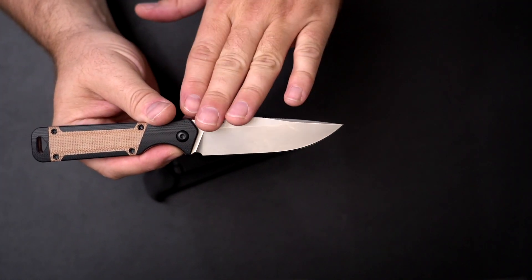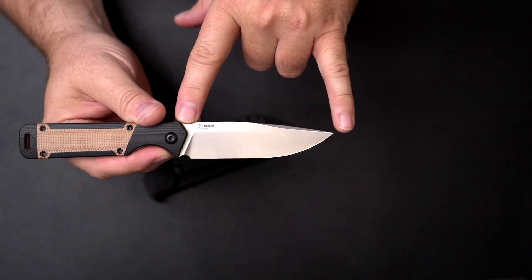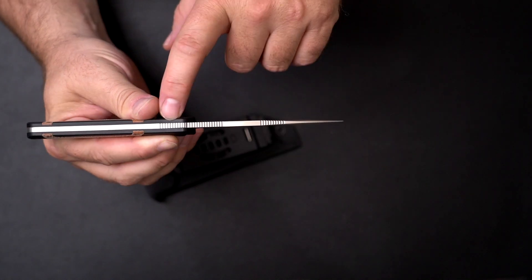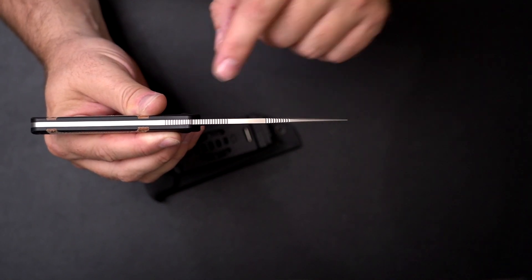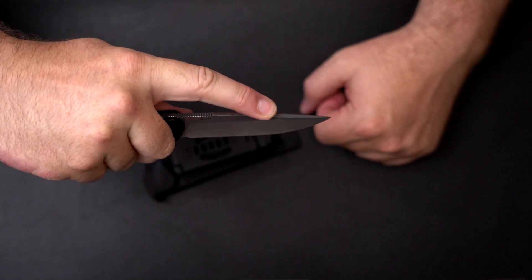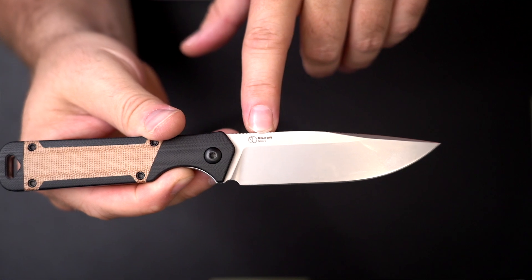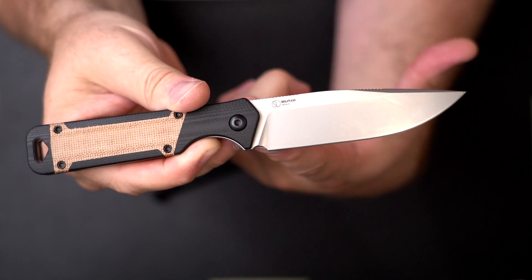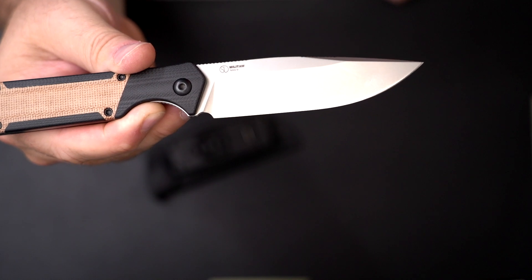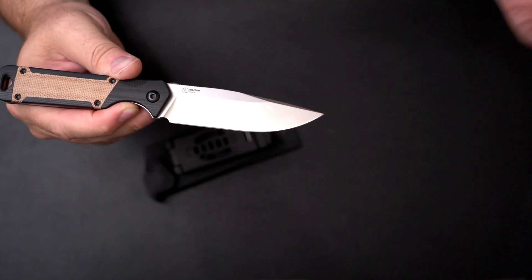The blade design is clean and classic — a standard drop point style at 3.83 inches, with a cutting length of just under 4 inches. There's jimping on the rear of the blade in key locations for your thumb or first finger for more meticulous fine cutting. The steel on this model is Nitro V. It also has a sharpening choil at the base of the blade so you can get the entire length sharp when resharpening. The smooth cutting edge makes it a great option for hunting, fishing, or everyday carry.